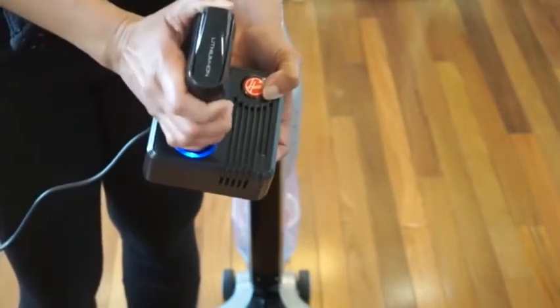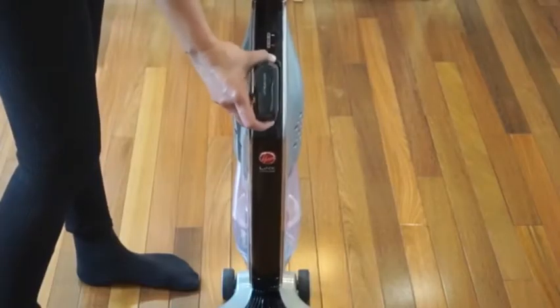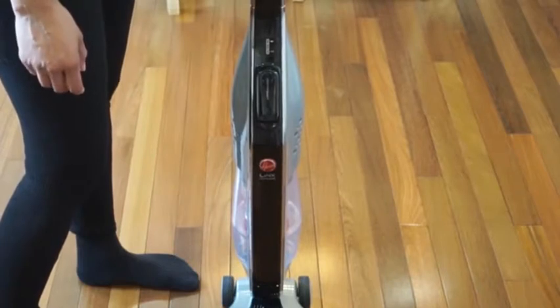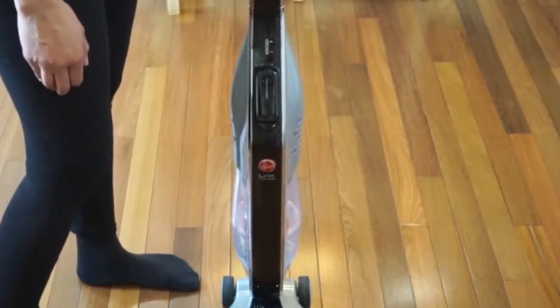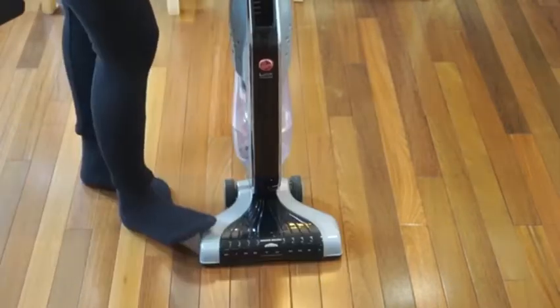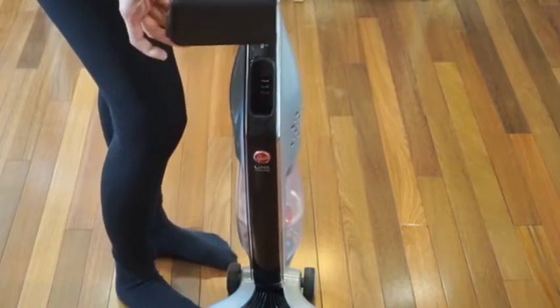To remove the battery once it's fully charged, hold the base, pull the release lever, and lift off the battery. Put the battery into the vacuum. It's best to put the battery in right after it's finished charging — don't leave the battery in the charger. To remove the battery from the vacuum, put your foot on the base, hold the lever, and pull the battery straight out.